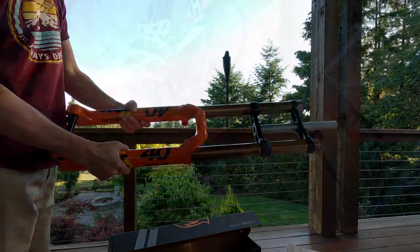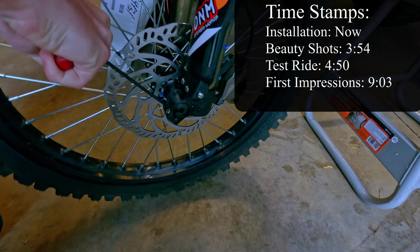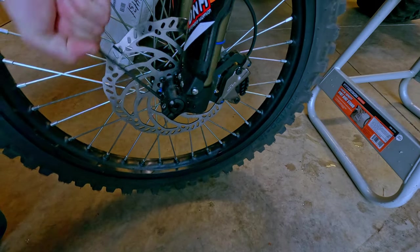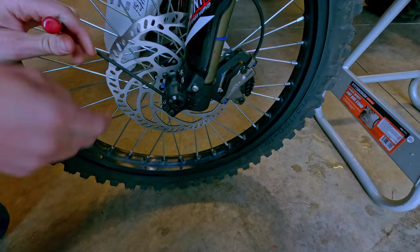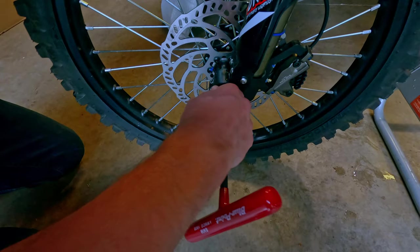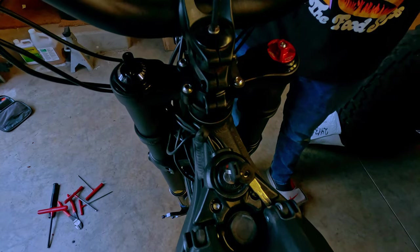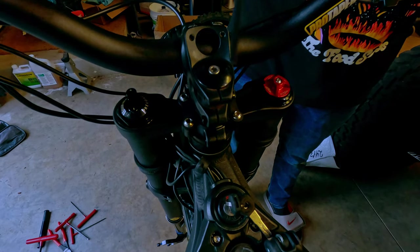Let's start by taking off the old fork. Loosen the pinch bolts on one side of the axle, then remove the dust cover on the other side — unscrew and pull to get the axle out. Next, remove the two bolts holding the caliper to the fork.